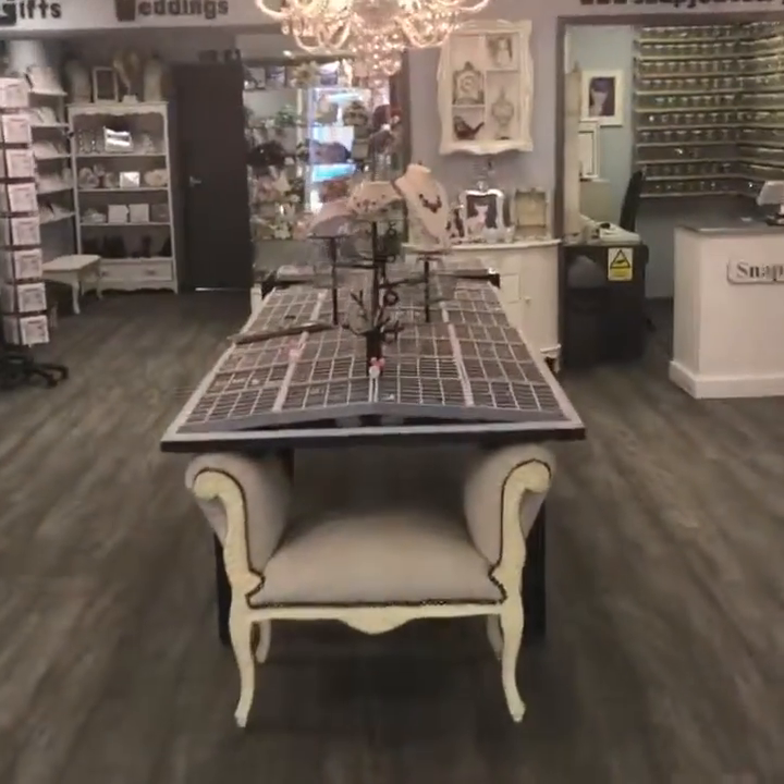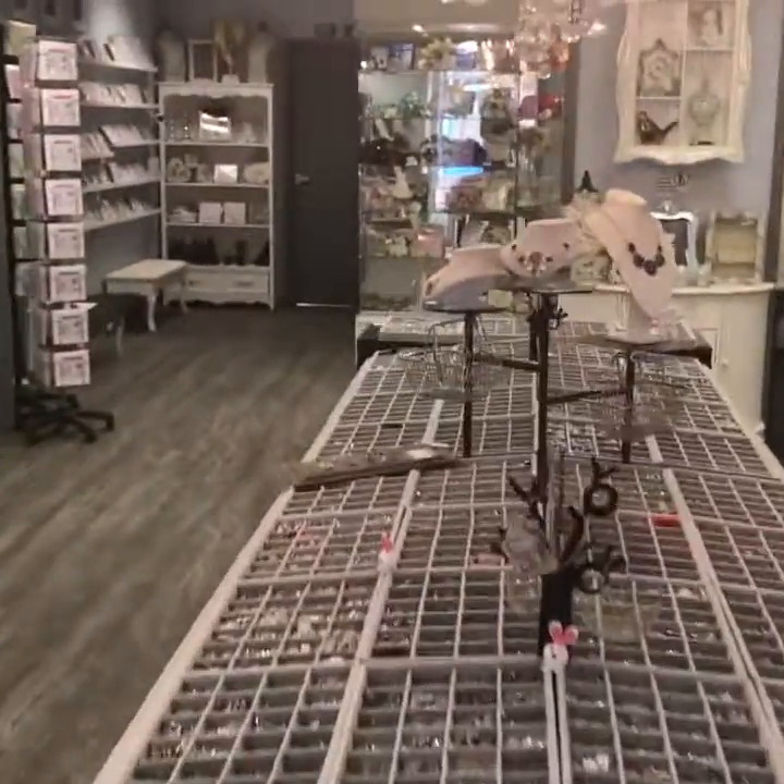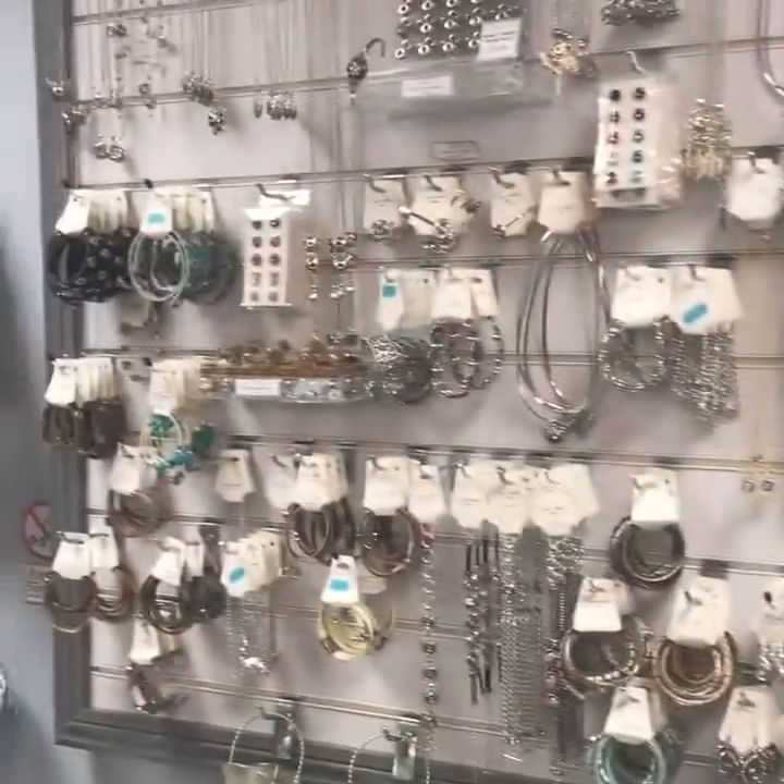Just give you a quick tour of our new store at Snap Jewellery. We are located at Park Mall Shopping Centre in Ashford next to Wilco's.